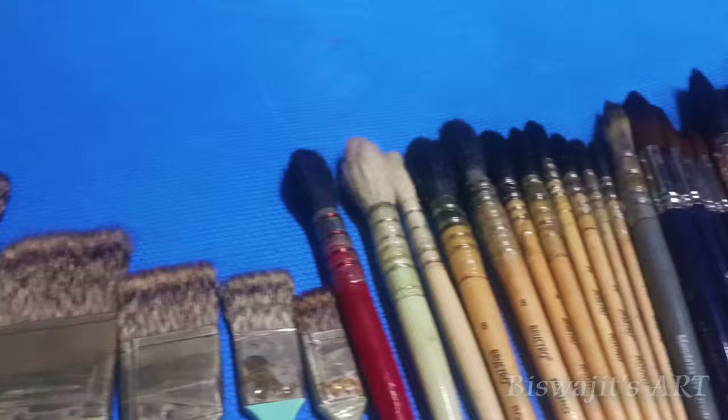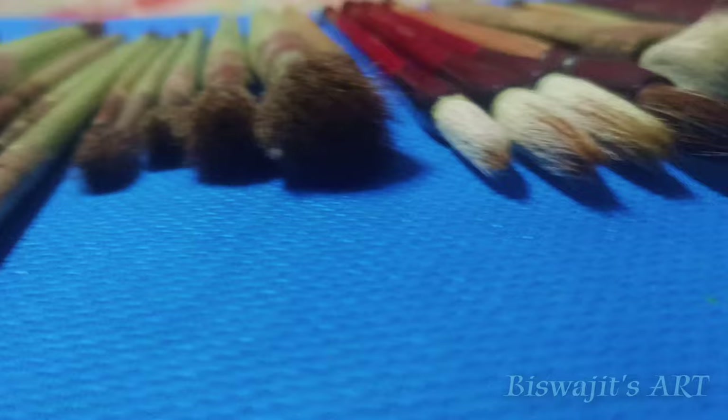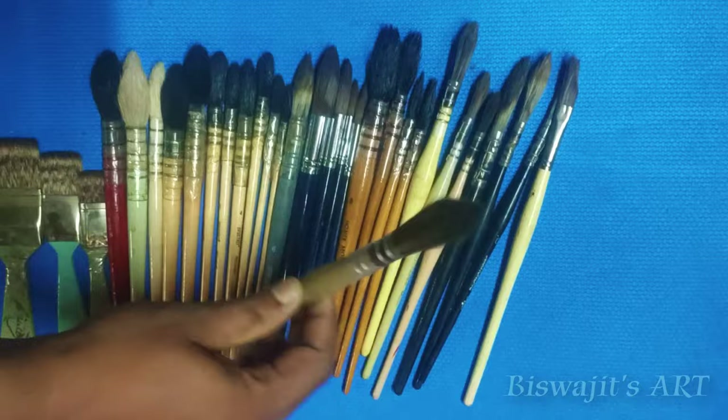These are my watercolor brushes collection — different types of brushes, synthetic and natural hair brushes. As a beginner, it's difficult to choose the right brush for watercolor — which brush is best, which brushes to use. So here I have some mop brushes, I love mop brushes, and here are some Chinese brushes. Some are natural, and this mop brush is synthetic.